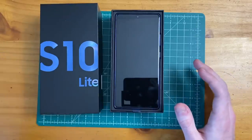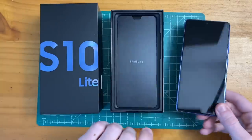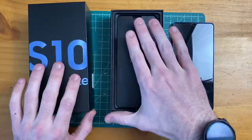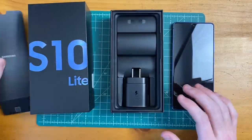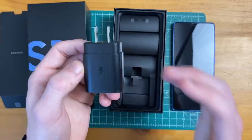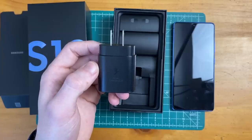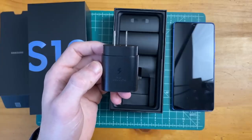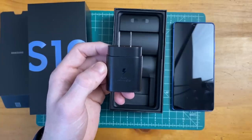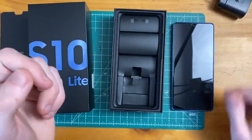I'm already excited because it looks to be the same blue color as my Galaxy Note 10 Plus, but we'll put that aside before I get too excited. The first thing on top here I'm super excited about is the super fast charger, because this phone supports the 25 watt super fast charging that you would find on the Galaxy Note 10 and Note 10 Plus.